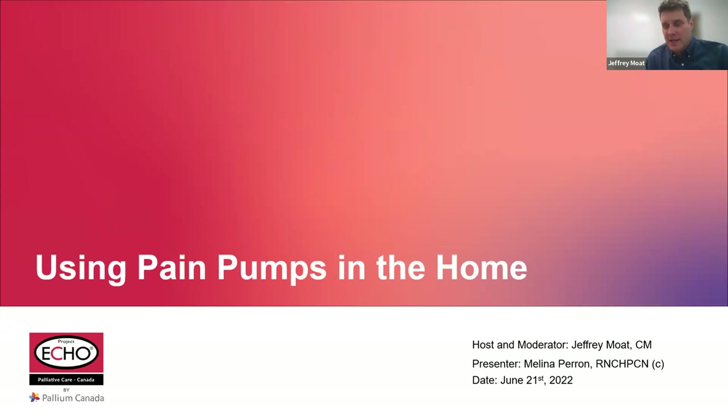Hello everyone, and welcome to today's presentation on using pain pumps in the home. This session is part of the Palliative Care ECHO Project's National Webinar Series. It's great to have you all join us today.